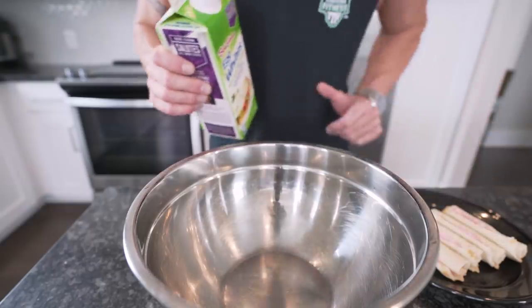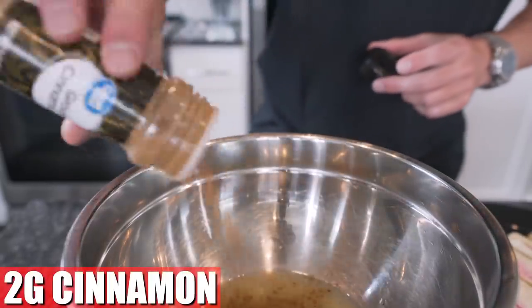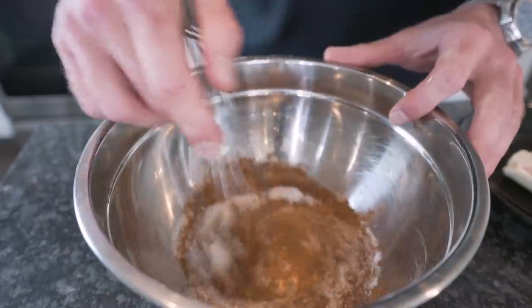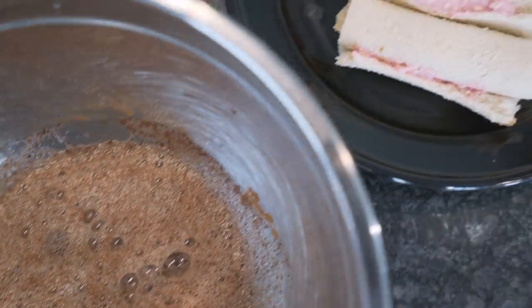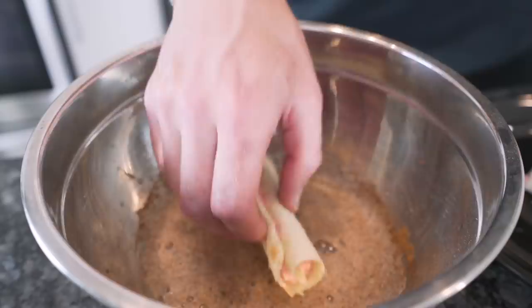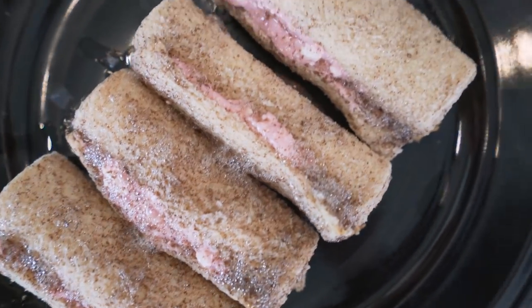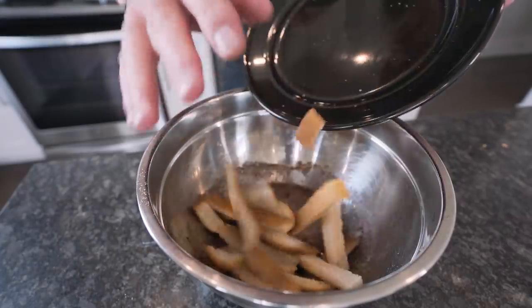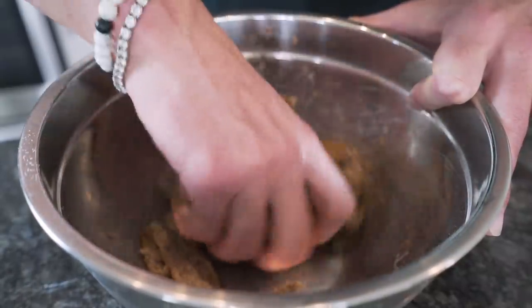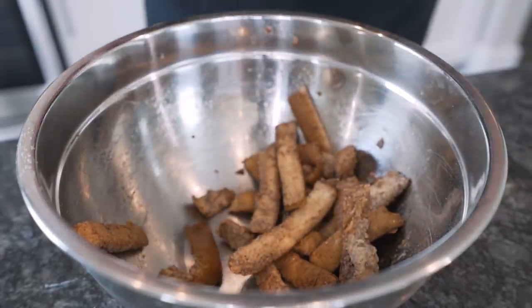Now that our French toast is rolled up, we're going to take a mixing bowl and weigh out 92 grams of liquid egg whites. We'll throw in a couple grams of cinnamon, a few grams of vanilla extract, and a couple more grams of zero-calorie sweetener, then give it a quick whisk. Take a roll-up and give it a light dip in the egg whites — just coat every side. With the remaining egg whites, throw the crusts in to soak up all that goodness. After we cook the roll-ups, the crusts just need a couple minutes on the stove and they'll be nice little crispy French toast fries.